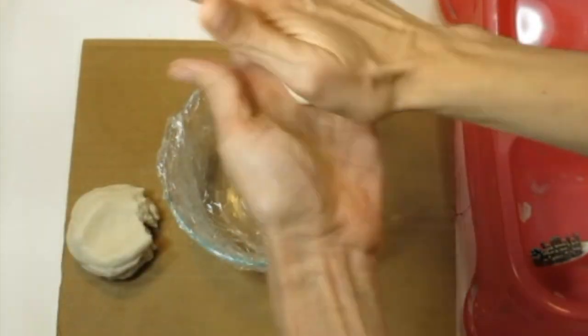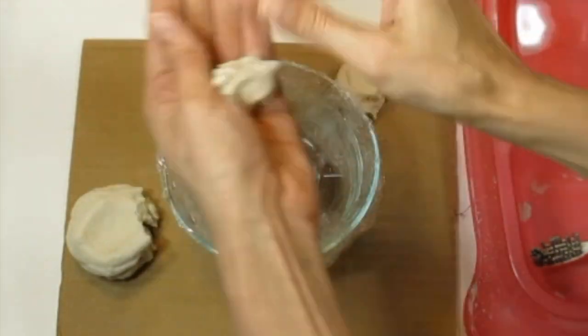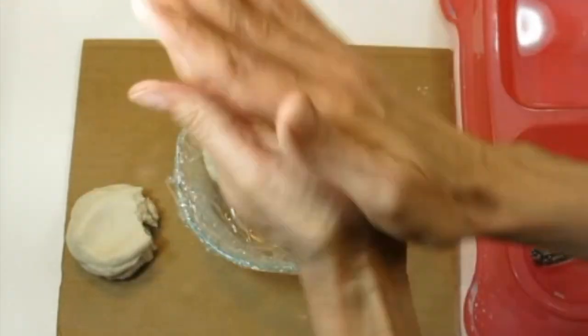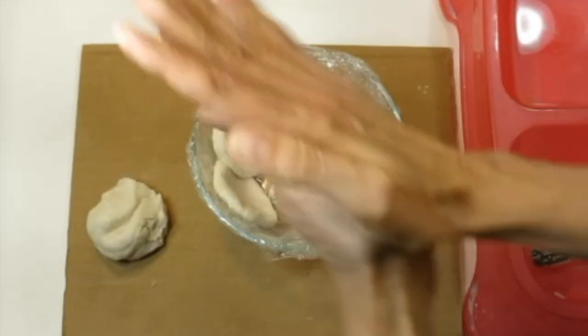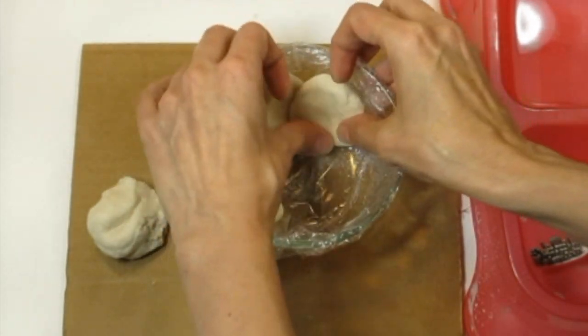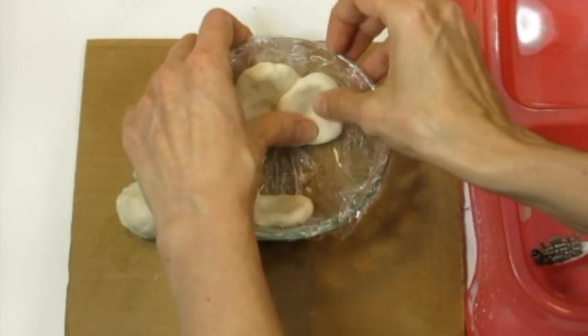To make your flower, either use a styrofoam bowl or cover a bowl in plastic. Roll out small balls of clay and then squish them flat to about cookie thickness or thinner. Make sure to overlap them as you place them inside your bowl. The reason we're using styrofoam or plastic-covered bowl is so they're easy to remove.